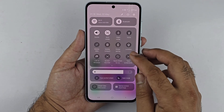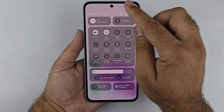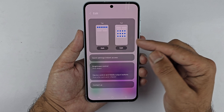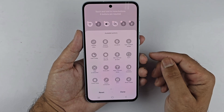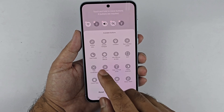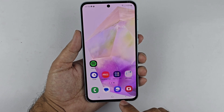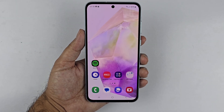If you cannot find the Screenshot button in the Quick Panel, swipe down twice from the top of the screen. You will see a pencil icon — tap on it. From here, you can choose to add the button to the top or full section of the panel. Search for the Take Screenshot button, then tap and hold it and drag it to the top. Finally, tap Done and the button will appear in your Quick Panel.